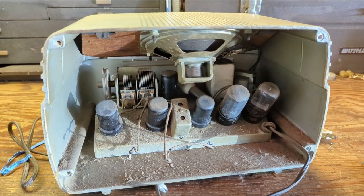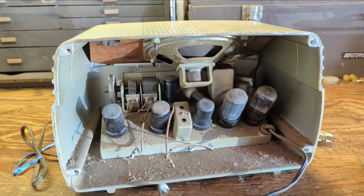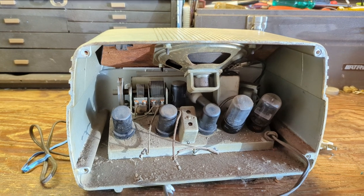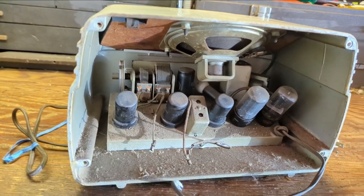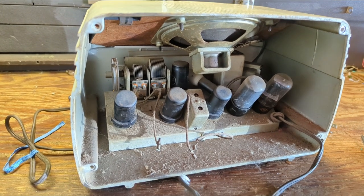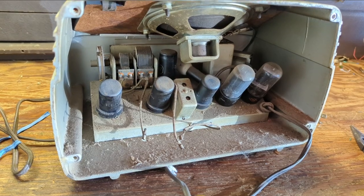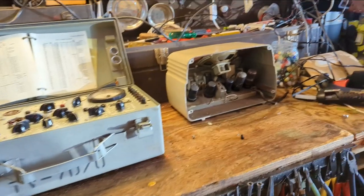Regardless, this tube is compatible with a 12SQ7, as is this one. Compatible is a loose word. I would replace them with the correct tubes because sometimes you can lose or degrade your reception with the wrong tubes, even though they're claimed to be compatible — that's been my experience. So I grabbed the trusty tube tester and tested all the tubes; they tested just fine. So there's nothing wrong there.